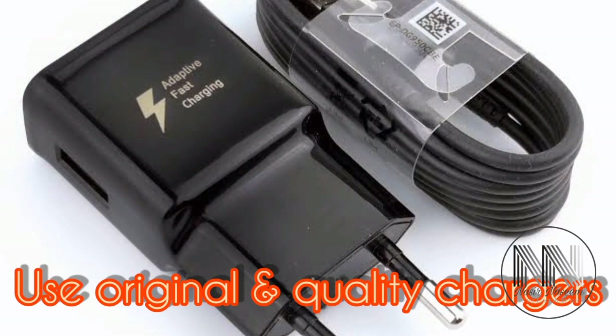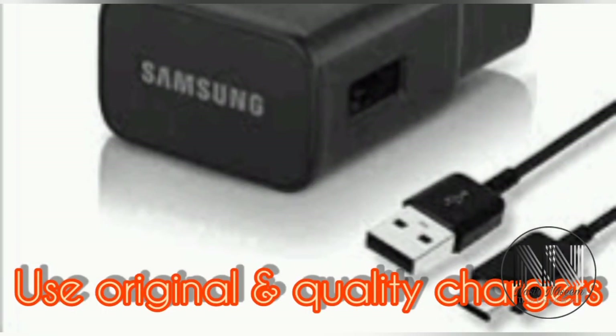Never use cheap quality products. Always use original and quality chargers to charge your mobile phone battery.